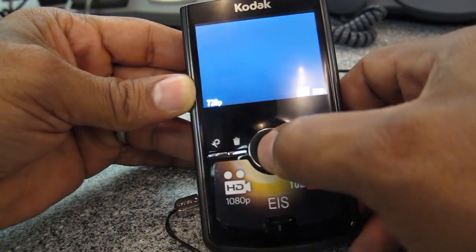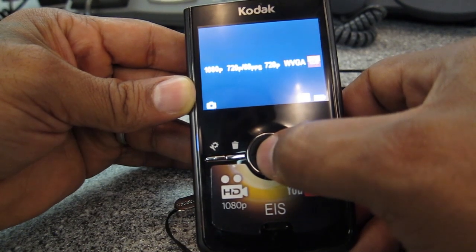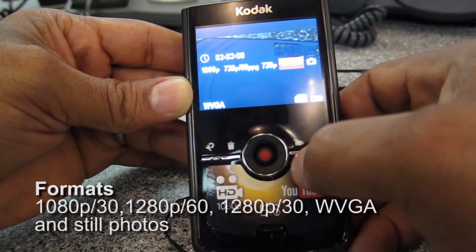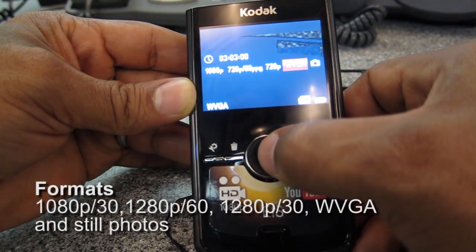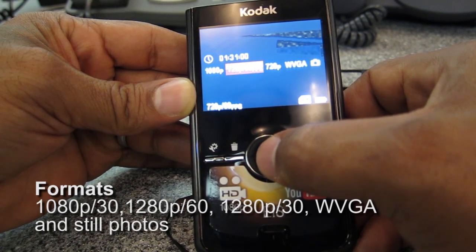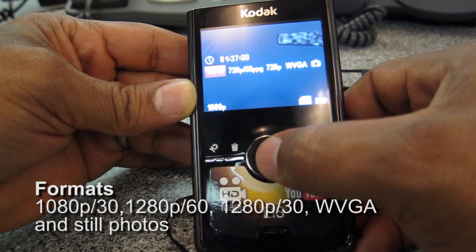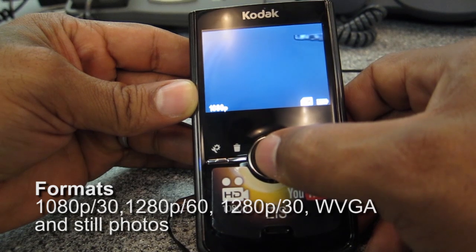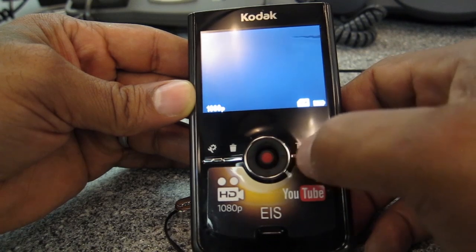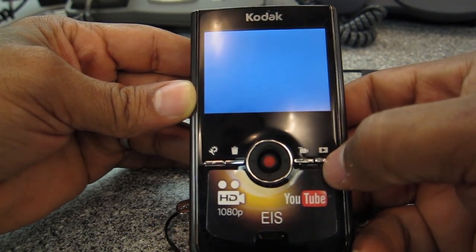You can shoot in WVGA, it also takes stills, which is very low resolution. Then you have 720p at 30 frames, 720p at 60 frames, and 1080p at 30 frames. As you can see, the larger the frame size you're shooting in, the less recording time you get on the card.